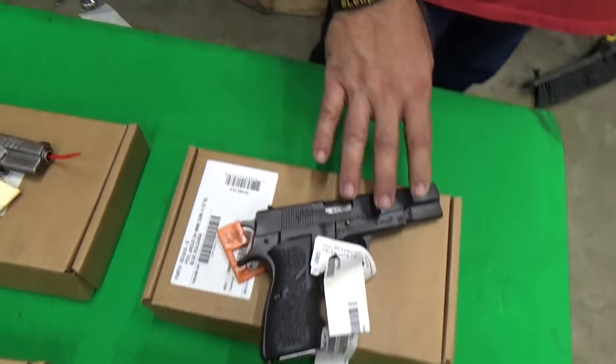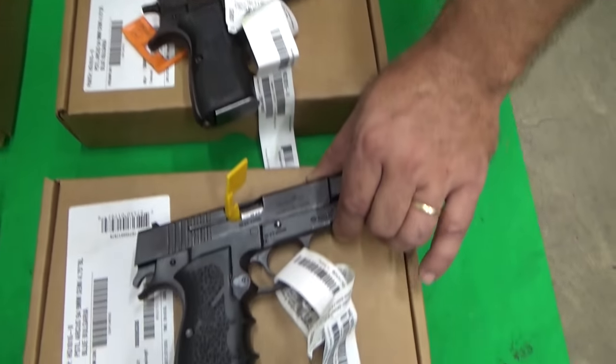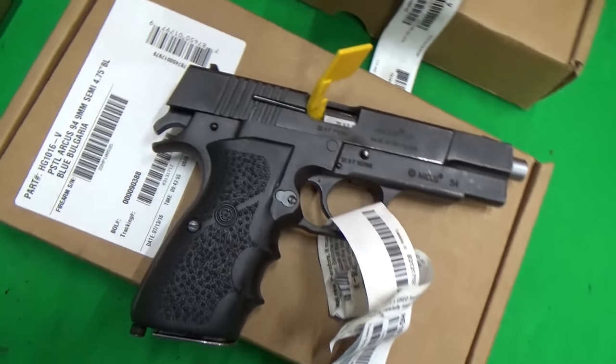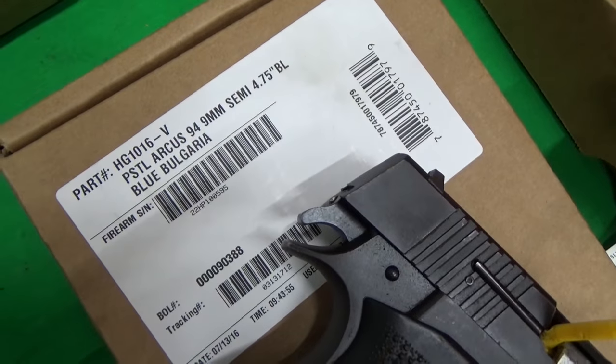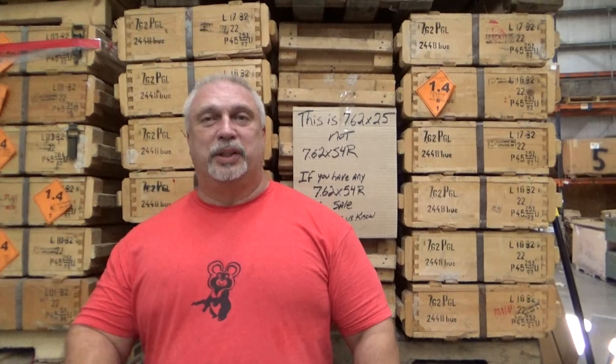Then we have some in the V-code. The V-code was not a two-tone pistol — they were all black. This will be the general condition there. So we have the FEGs in two different codes, and the Arcuses in two different codes and models.